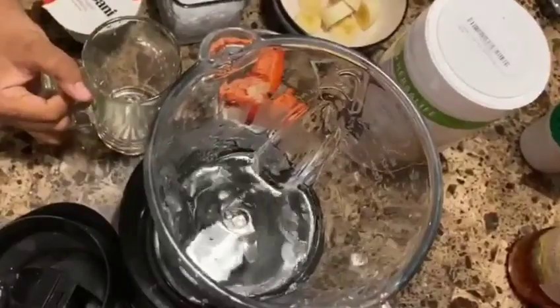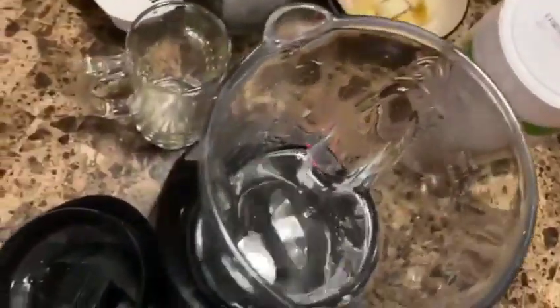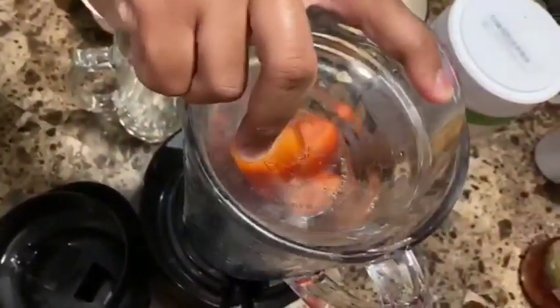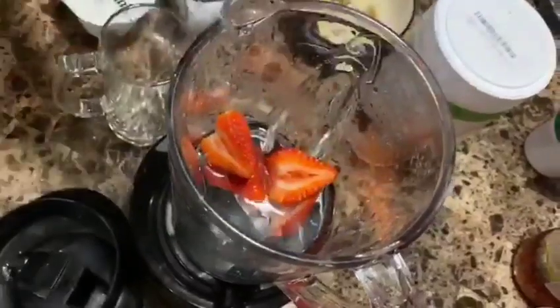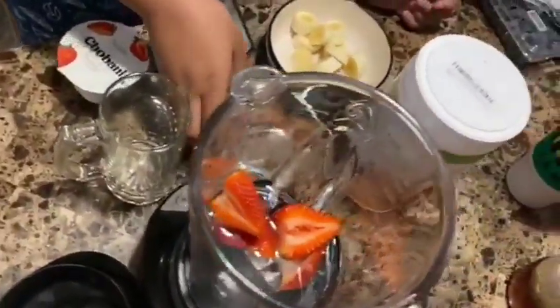No milk. We're going to go ahead now and add the strawberries. Okay, so now we will be adding the bananas.